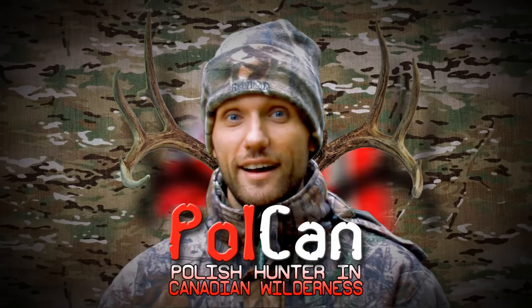Hi, I'm Polkan, the Polish hunter in Canadian wilderness. Today I'm going to teach you guys a little bit about bird hunting.